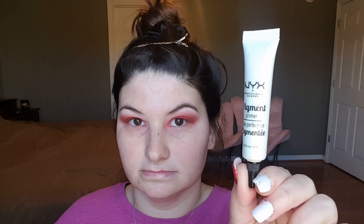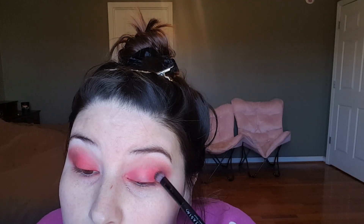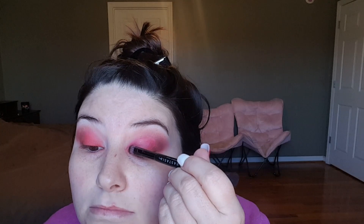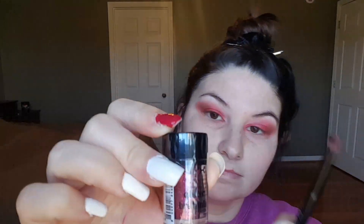Now I'm using the NYX Pigment Primer and I'm going to put it basically exactly where I put that Prick color from the Blood Sugar palette, right on my fake lid space all across there. I would recommend you put it on the brush and kind of brush it on top of your lid rather than doing what I did — putting it on the back of my hand and doing a little bit at a time. I think it works out better if you just put a little bit on your brush and smooth it out, so you can get more of a sharp, almost cut-crease with the pigment primer.